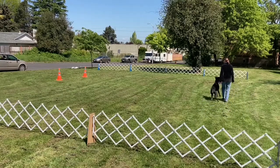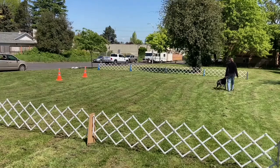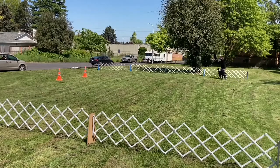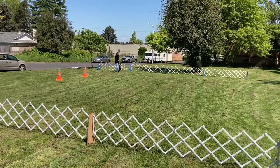The dog needs to be able to sit without prompting. Both the fast and slow are an obvious change of pace. Normal. Left turn. About turn. About turn. Halt. Again, the dog needs to sit without any prompting. Then the judge says exercise finished.